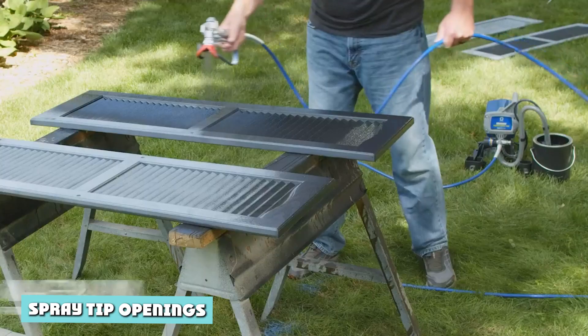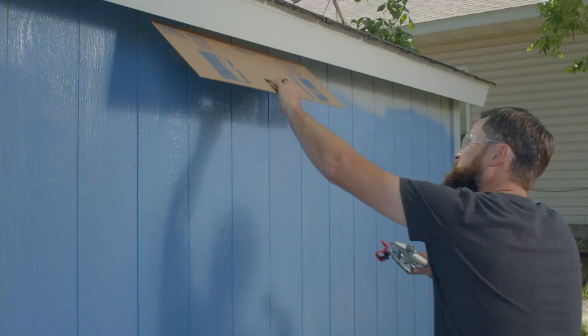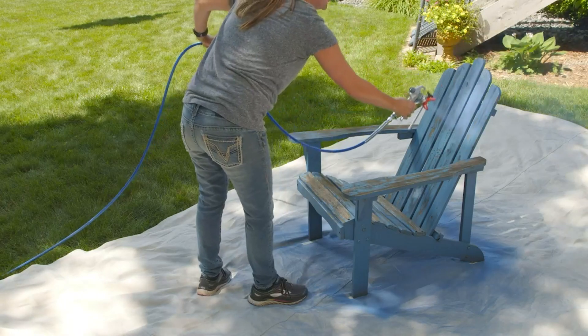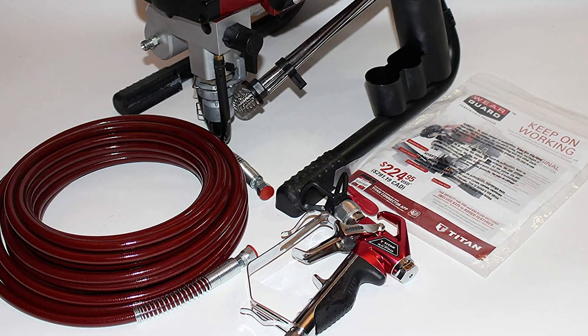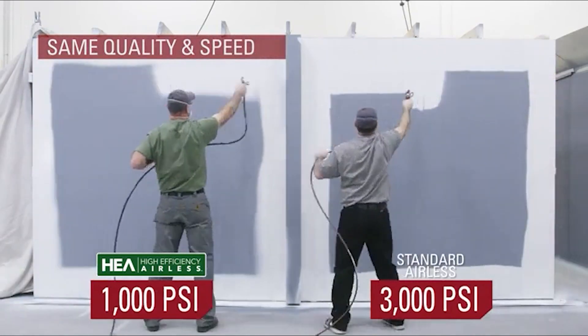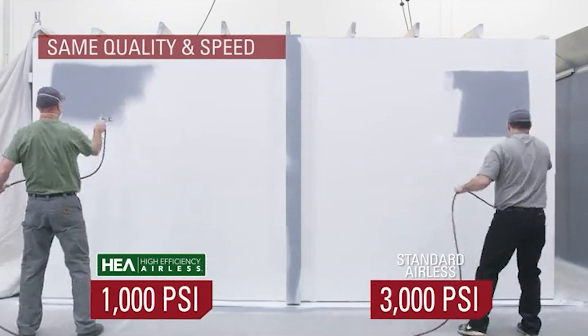Spray tip openings. The aperture — the opening of a spray tip — atomizes your chosen material into tiny droplets, creating a fine mist. You could say this is where the magic happens, along with its best buddy, air pressure. The aperture also controls how much paint is dispensed: the larger the hole, the more liquid can pass through. To identify the aperture of a nozzle, look at the last two numbers stamped on the spray tip. These indicate the aperture's width in thousandths of an inch.